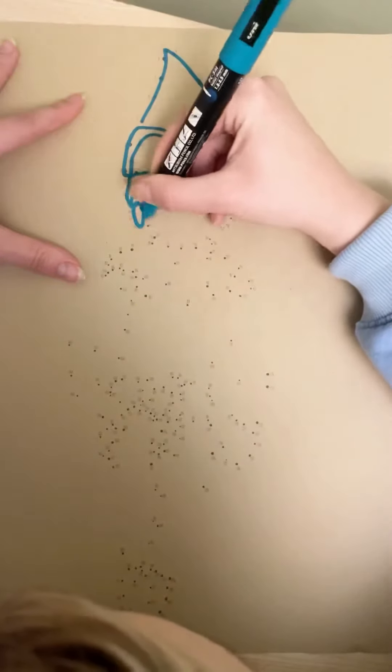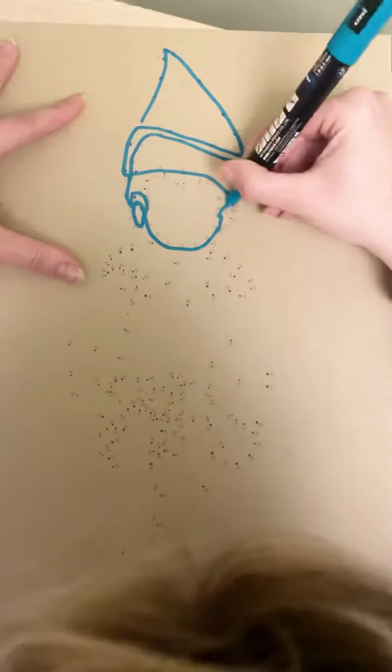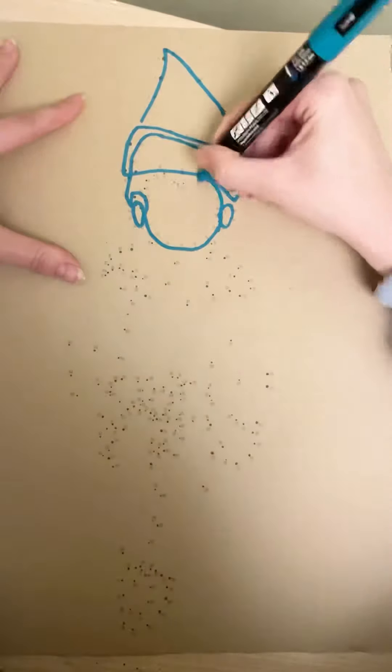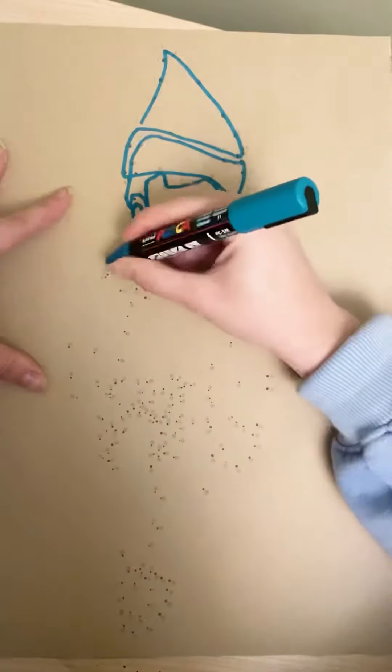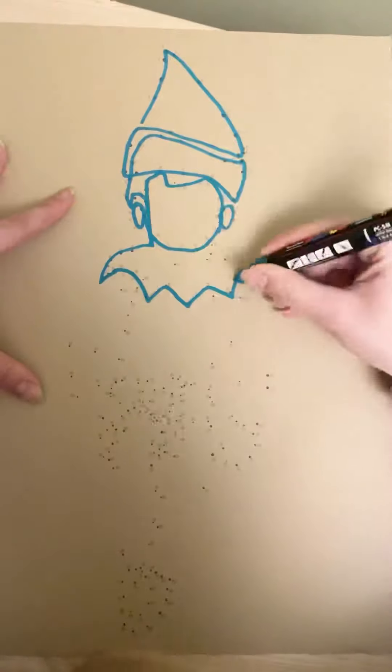That's how I made my dot-to-dot today. There's a link to download the resource in my description in the video. Please feel free to go download it, and if you do make this little man, please tag me in the pictures because I'd obviously love to see it.